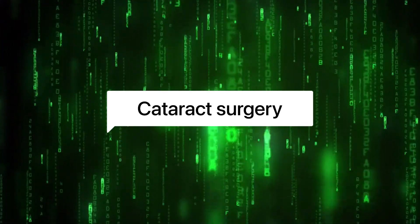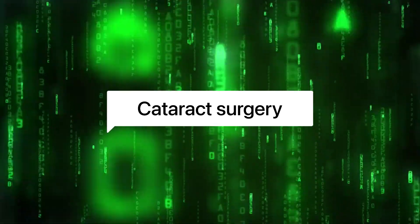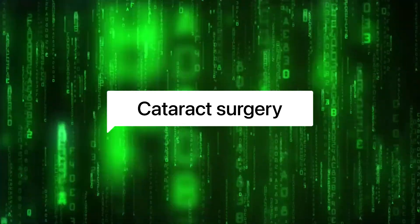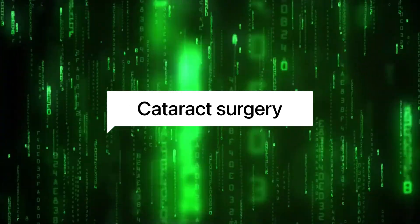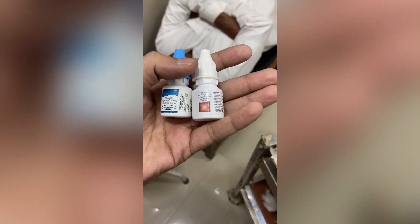Hello, and welcome to this video on phacoemulsification surgery, a minimally invasive technique used to remove cataracts from the eye. In this procedure, step by step, to give you a better understanding of what happens during this operation.